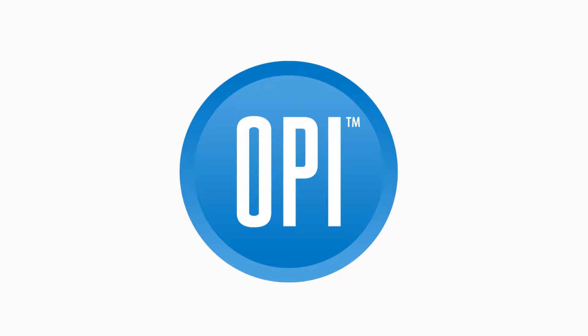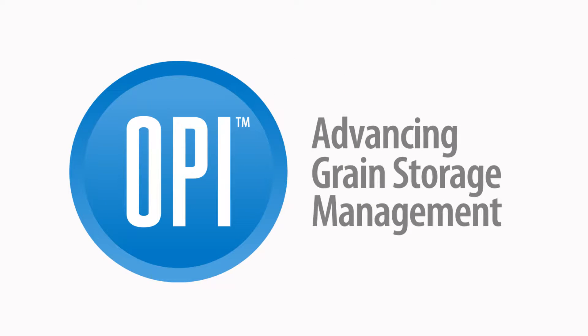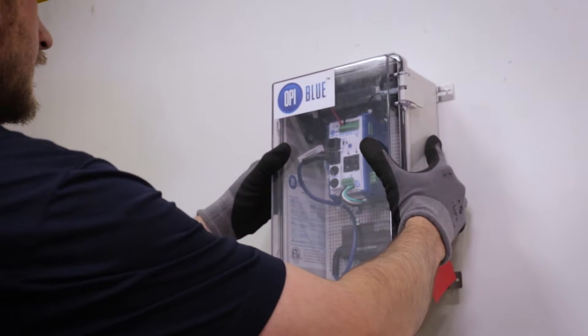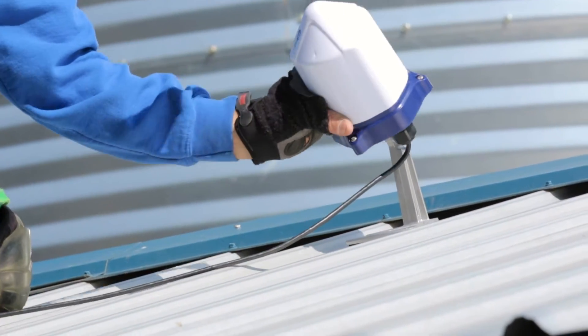Thank you for choosing OPiBlue to protect, monitor and optimize your stored assets. In this video, we'll walk you through a step-by-step guide to installing your new OPiBlue system.